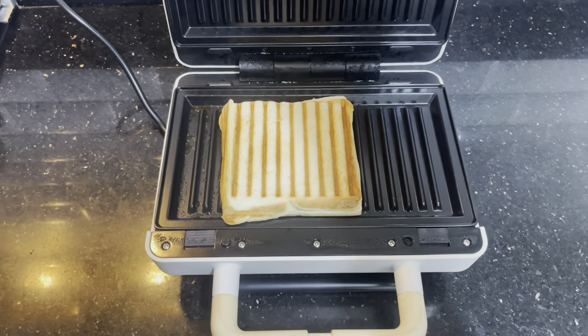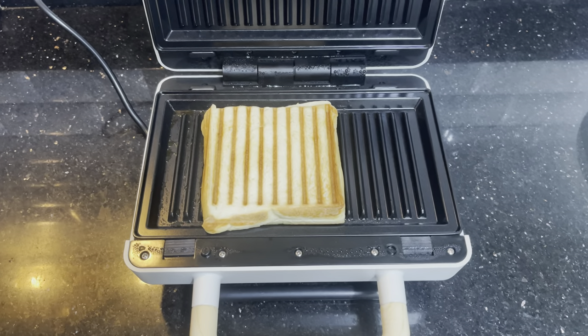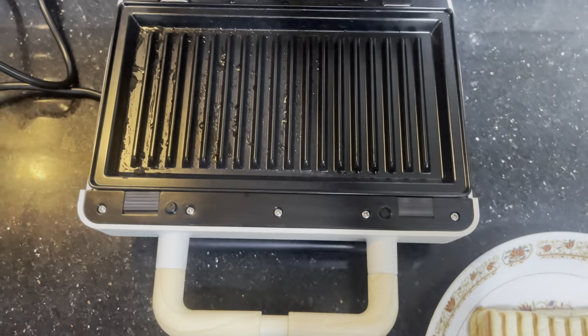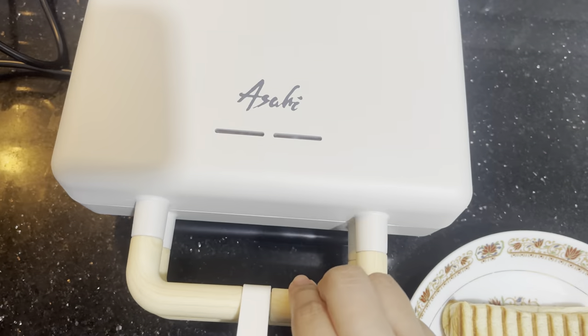After cooking, unplug the supply cord and allow the unit to cool down before cleaning it or before changing the plates. Since a lot of steam came out during cooking, there will be moisture buildup on the back of the unit. This is normal, so I just usually wipe it with tissue before storing it.